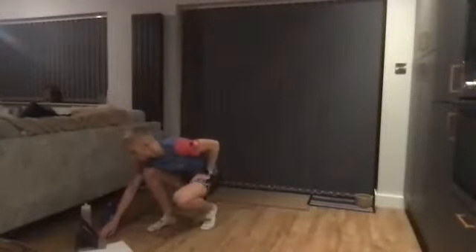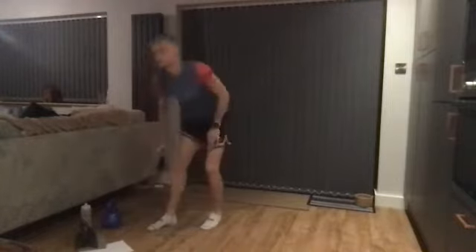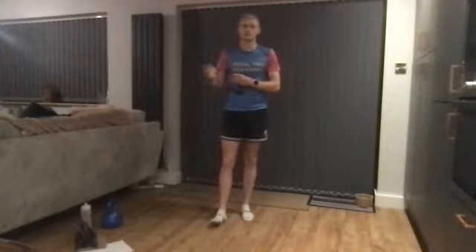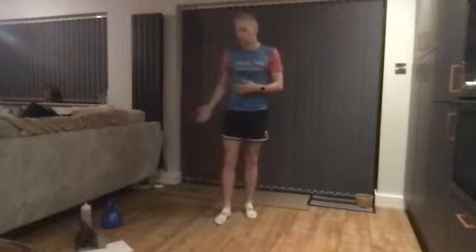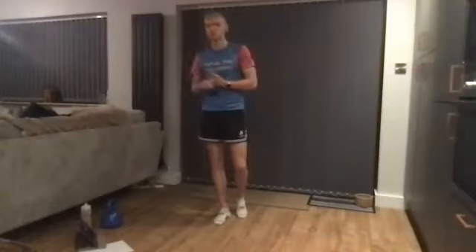Good morning everybody, and those on the recording, welcome back to another strength high performance strength session. We're changing the layout a little bit today. Instead of doing eight strength exercises at the end, we're going to reduce that down to six and repeat through twice, so instead of doing 40 seconds on each exercise you'll now be doing a minute. We'll run through the normal warm-up and activation, then crack straight on with the strength.